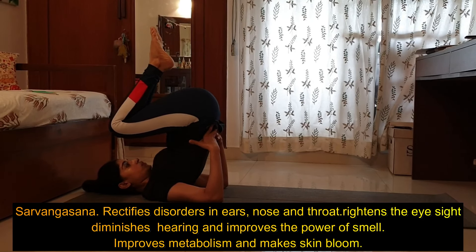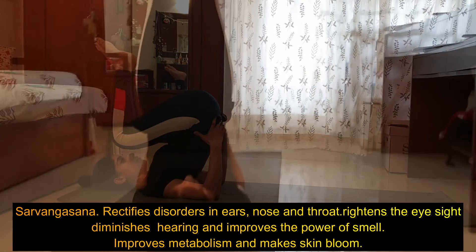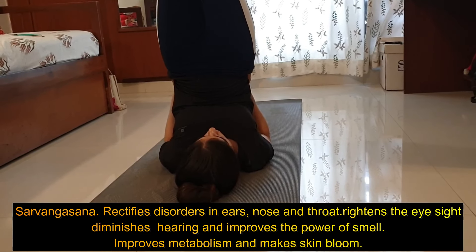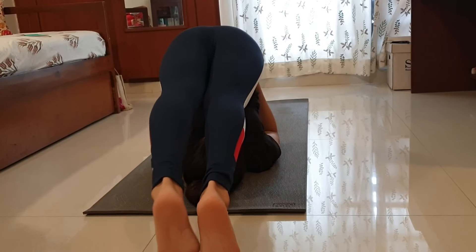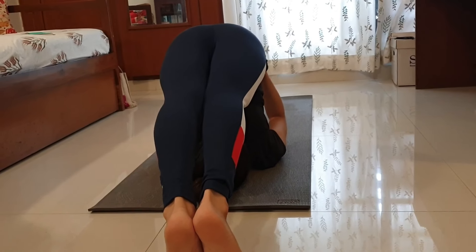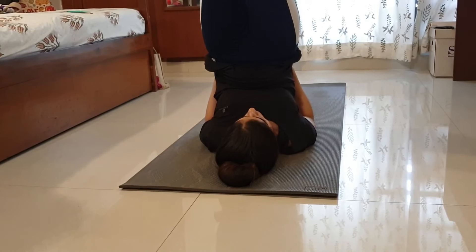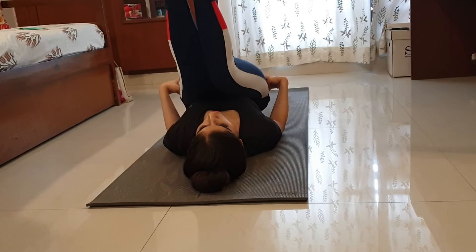As you exhale, take either one leg or both legs back towards the head into Halasana. People with back issues and the contraindications mentioned for Sarvangasana should not do this. Even if you don't reach all the way, bend the knee to the forehead and reach wherever you can, but make sure you are holding the back. Breathe here for about 8 to 10 breaths. When coming out, hold your back, lift one leg at a time, use your core to come down, and do not drop the body on the mat. Gently bend the knees and extend the whole body on the mat.